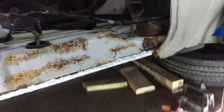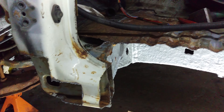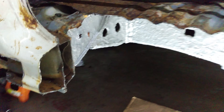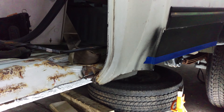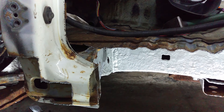The mounting point is solid — just some surface rust. There's no point in me cutting all this out; this whole thing is super solid. I'll probably grind it down and apply some Rust Bullet or some type of POR-15-type product before I weld the patch or the pan in here.